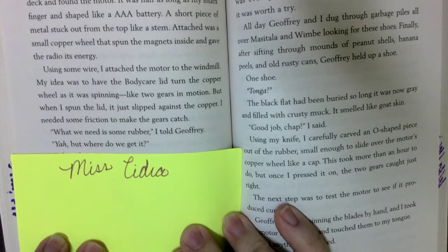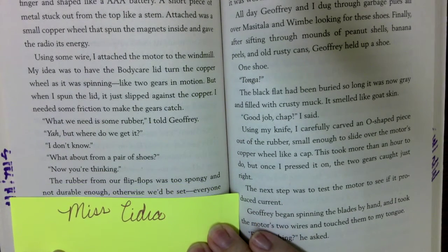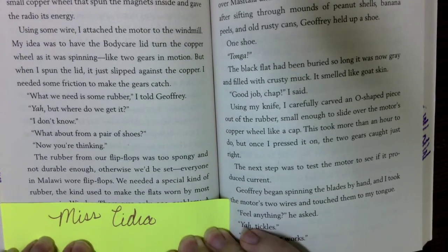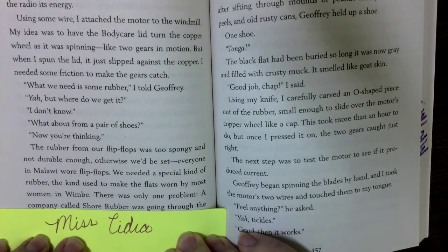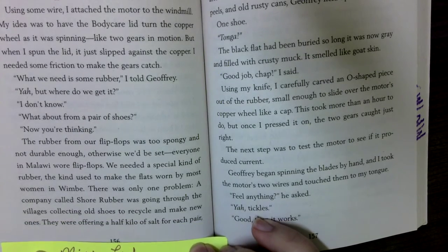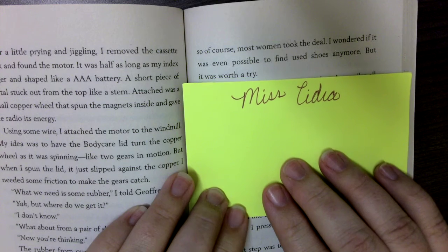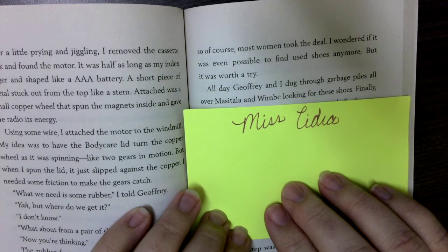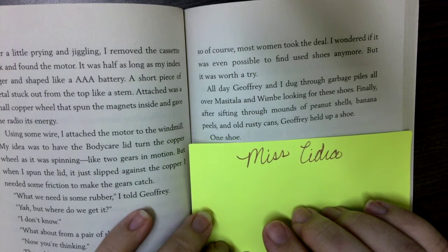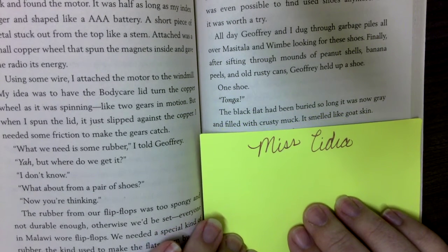'What we need is some rubber,' I told Jeffrey. 'Yeah, but where do we get it?' 'What about from a pair of shoes?' 'Now you're thinking.' The rubber from our flip-flops was too spongy and not durable enough — we needed a special kind, the kind used to make the flats worn by most women in Wambay. A company called Shore Rubber was going through villages collecting old shoes to recycle, offering half a kilo of salt per pair — most women took the deal. All day, Jeffrey and I dug through garbage piles all over Maui and Wambi looking for shoes. Finally, after sifting through a mound of peanut shells, banana peels, and old rusty cans, Joffrey held up a shoe — one shoe. The black flat had been buried so long it was now gray and filled with crusty muck. It smelled like goat skin.